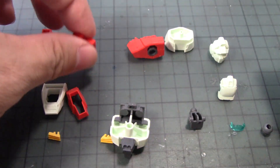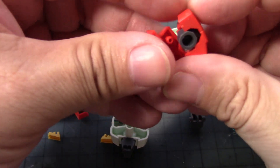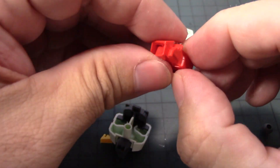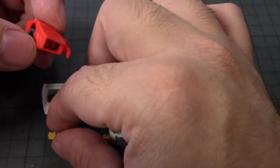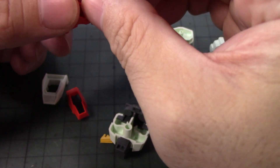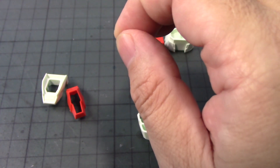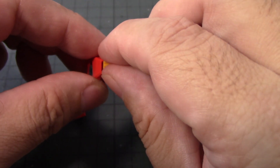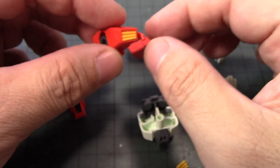Put it together like so and close it up. This is basically the front part of the chest, and then you have the actual vents which are in yellow. I think I said I was going to paint this in yellow, but I'm actually changing my mind as I go along. Make sure that the vents are pointing downwards, not upwards, then push them in.